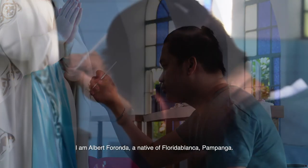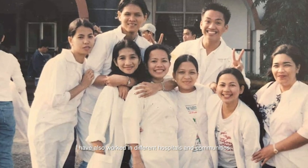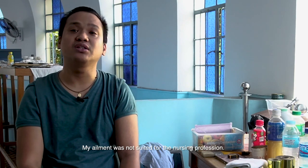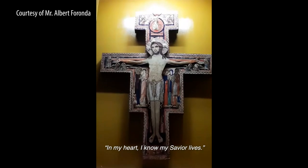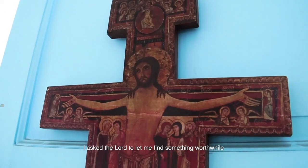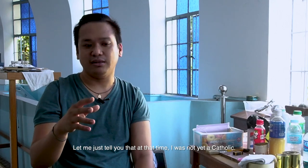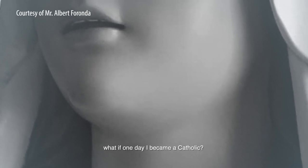My name is Albert Foronda, originally from Florida Blanca, Pampanga. I am a nursing graduate and passed the board, and worked in different hospitals and communities. But while still in college, I was diagnosed with on-and-off depression, and my condition was no longer suited for the nursing profession. So I decided to go full-time into this work. I asked the Lord to let me find something worthwhile I could earn from, and at the same time serve Him and others. That's when I found out that I could carve. At that time, I was not yet Catholic.